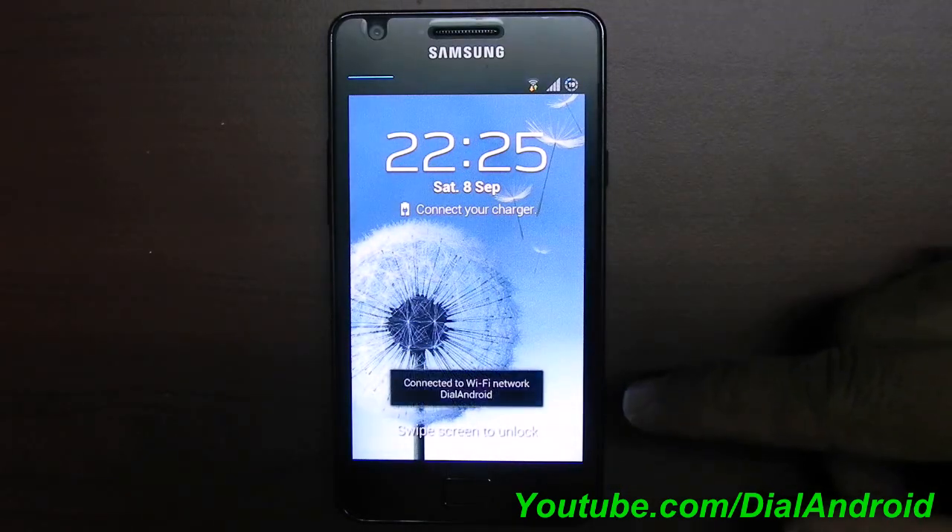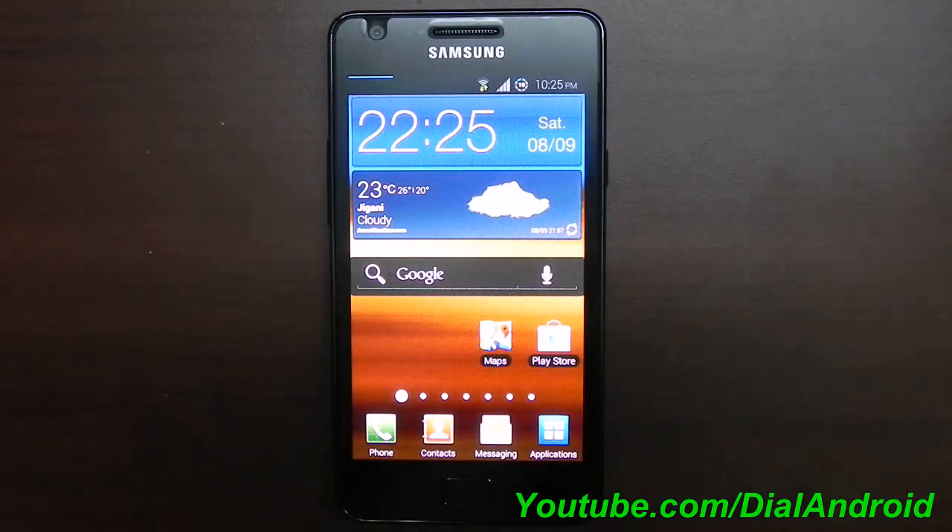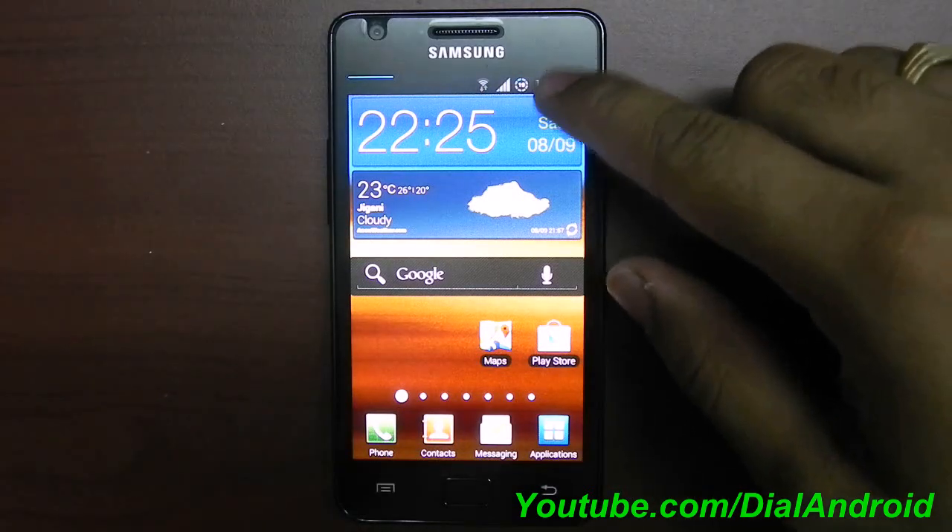Now you can see this lock screen — it has the ripple effect from the Galaxy S3. As I mentioned, there are a few features borrowed from the Galaxy S3 or Galaxy Note, which we will review in this video.